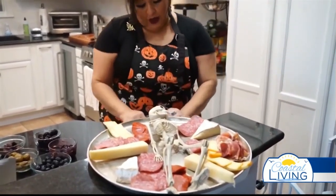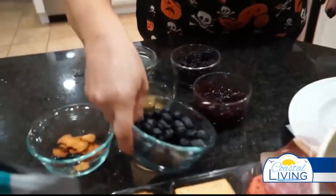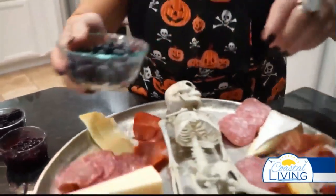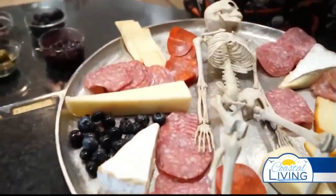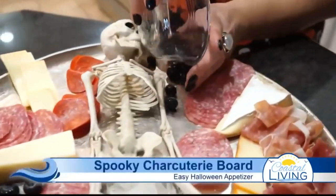You can start adding all of your accoutrements — your jellies and your fruits and all that kind of fun stuff. This is perfect to snack on while y'all are watching some scary movies.